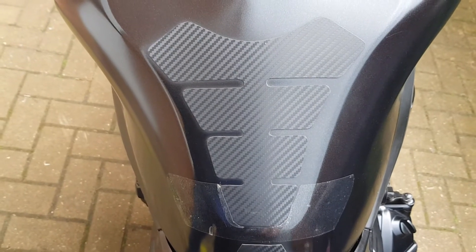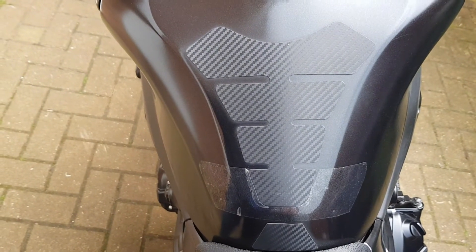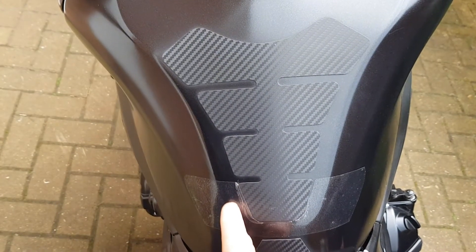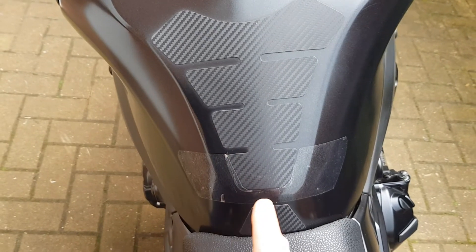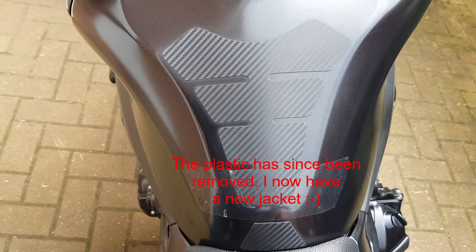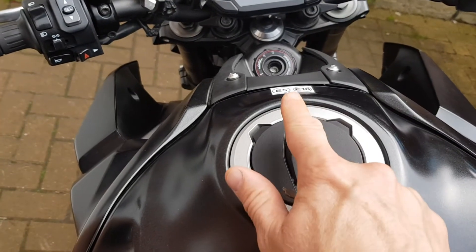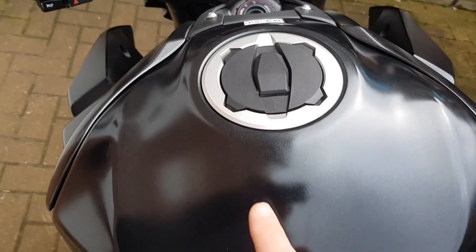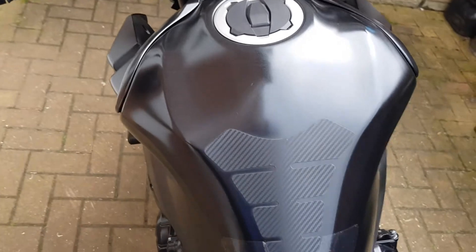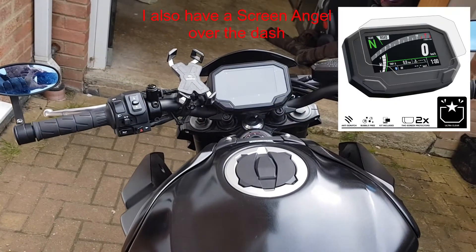The final thing is the tank pad, which is designed for a Z900 and still quite cheap. Looks the business, no issues with that. The only problem is my jacket is wearing a slight hole in the paint, so I'm experimenting with some plastic to stop that getting any worse. There were also a couple of stickers — one telling you the type of fuel to use, which I've moved to the top, and another telling you to read the instruction manual, which I've removed altogether. I think that gives the tank a much cleaner look. So, apart from that — that's my Z900.